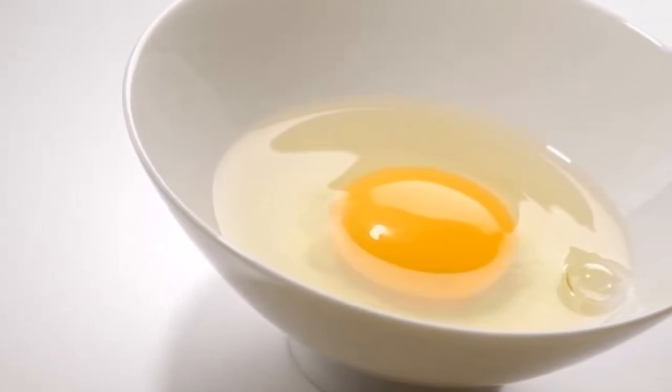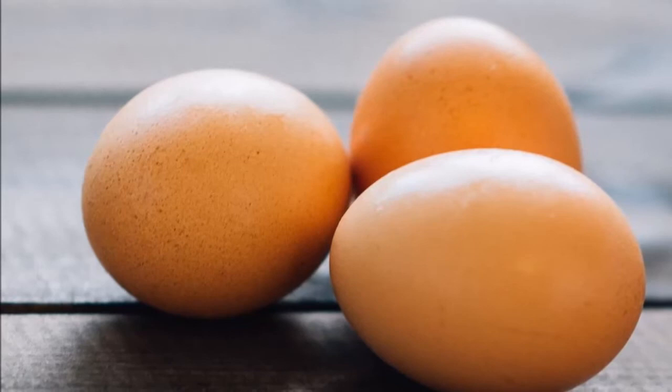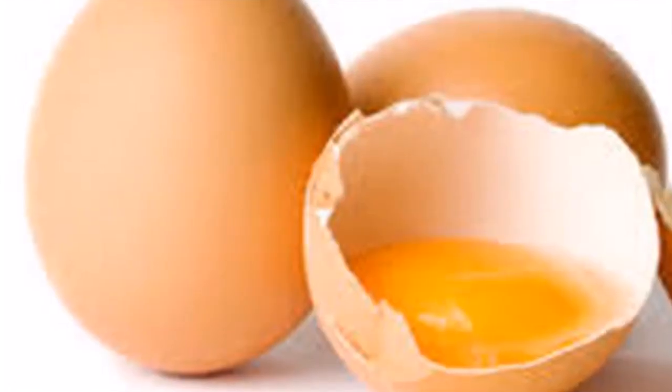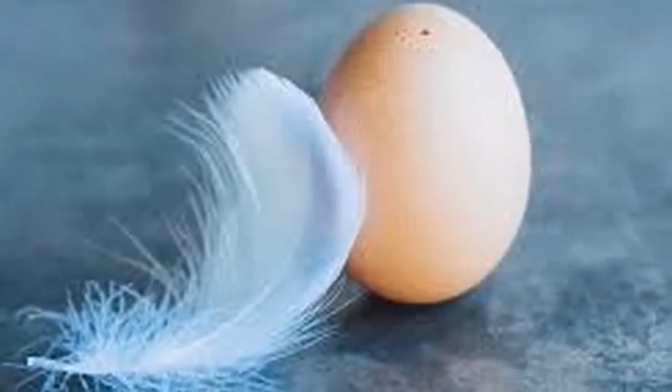The normal thing is that the egg does not show great alterations; however, the cleaning of the egg will improve your situation whatever. When the ritual is finished we must throw the egg with the water directly into the toilet, since it will have absorbed all the bad. Egg cleaning is very effective and recommended.